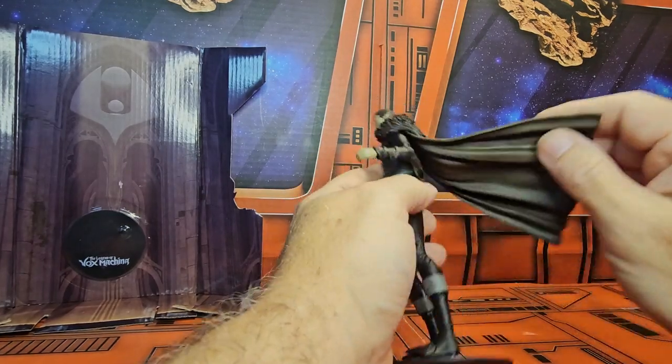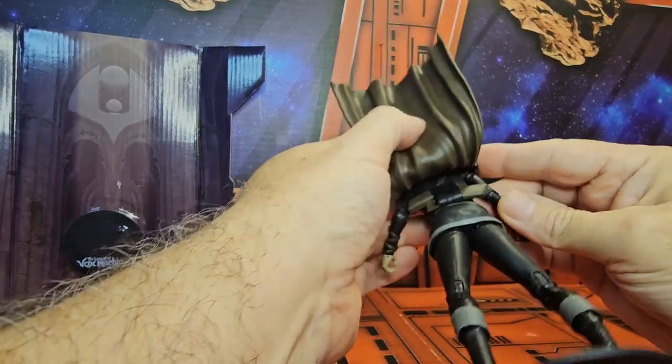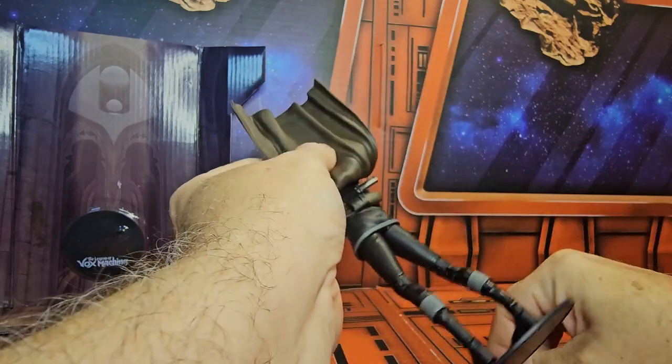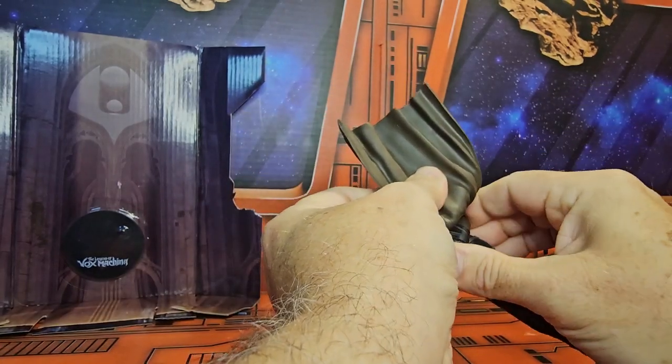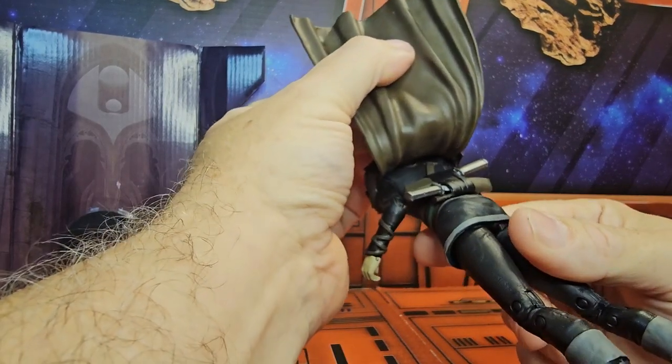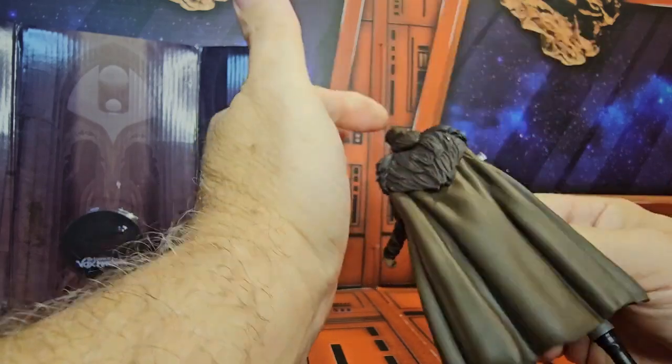On the back we can see he has a place to store two of those knives, so you simply slide those in right there. We can see his cape goes all the way up to the top.